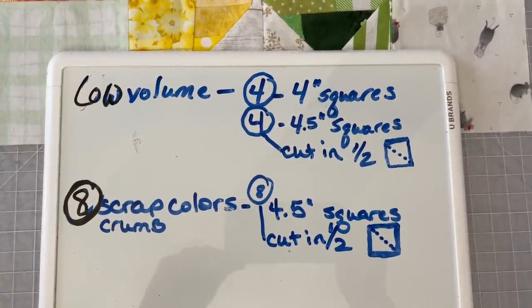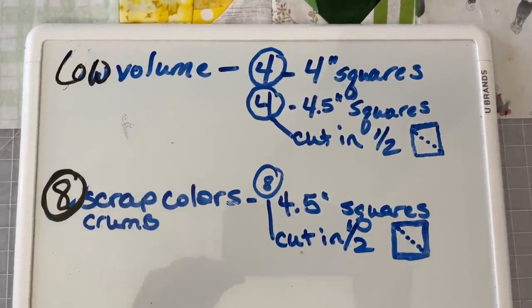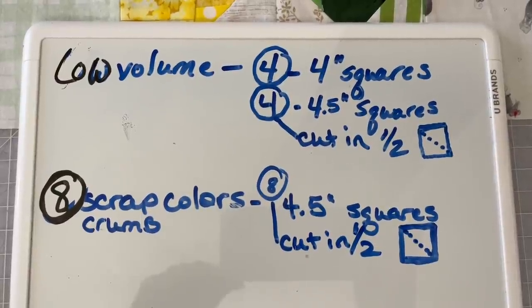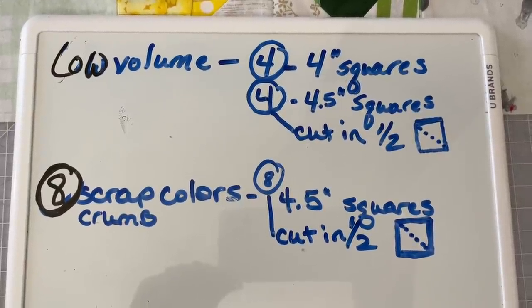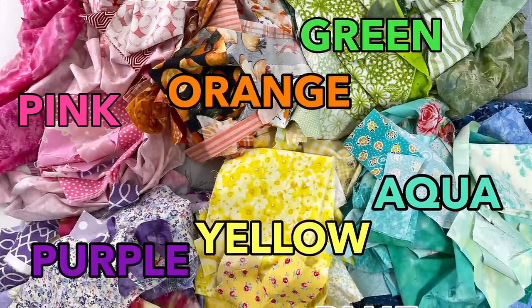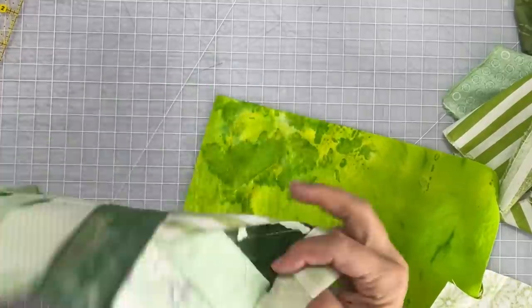You'll also need eight scrappy crumb colors cut into four-and-a-half-inch squares, and you'll need to cut those on the diagonal right in half. Now you will need to make eight sets of all these different colors that I mentioned at the beginning of the video, and here I'm going to show you in green.